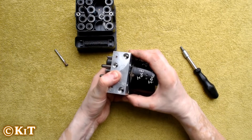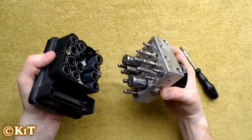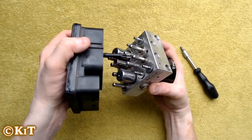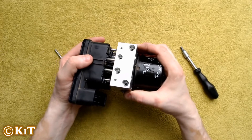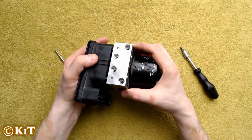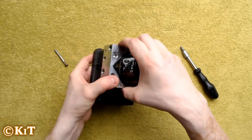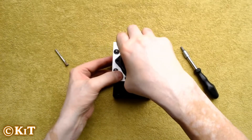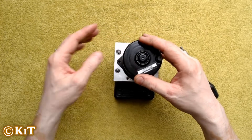Then, holding it — because we don't want to bend these two pins — we are going to insert the pins from the electronic control unit into the block, and at the same time insert all the pins from the ABS block into the electronic control unit.